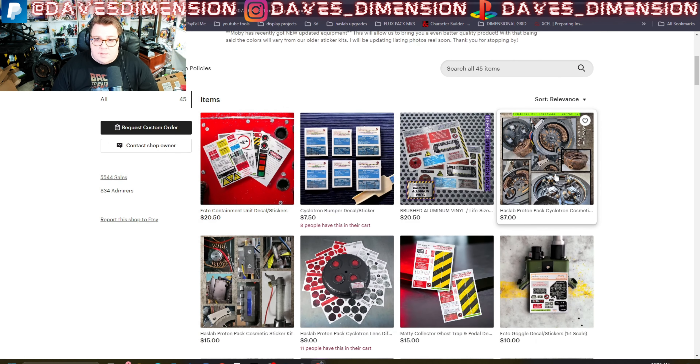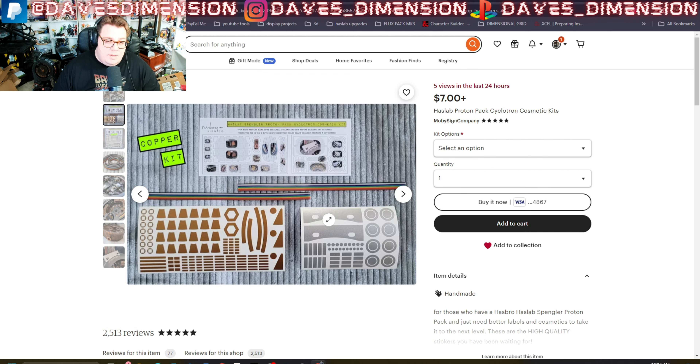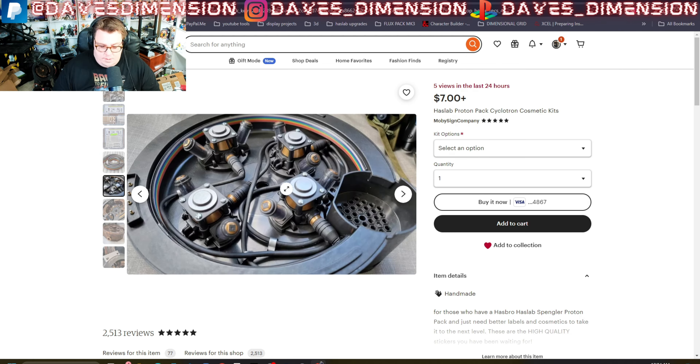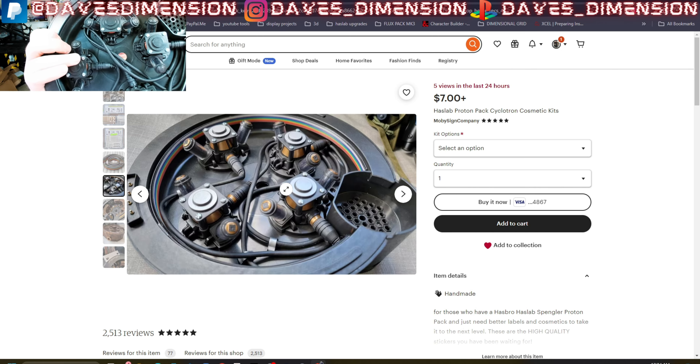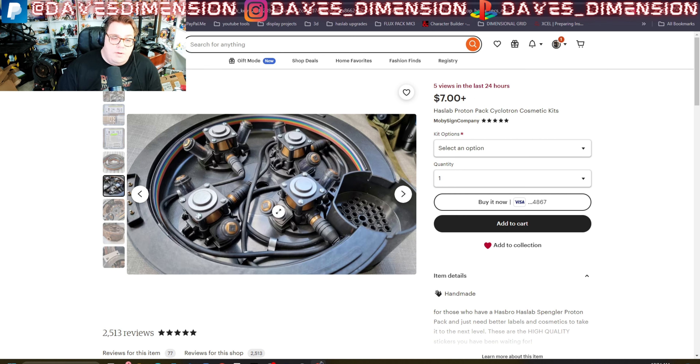I cannot recommend him any higher — he's just the best. On a previous episode you probably saw these weathered decals, which are basically diffusers that go over the LED lights and give the cyclotron a nice weathered lens look. I've done some minor modifications to the inside of my pack and thanks to Mobi Signs, I ordered his kit where you can actually add more stickers and dimension to your cyclotron.